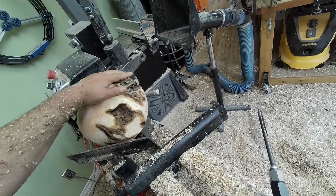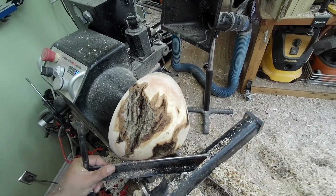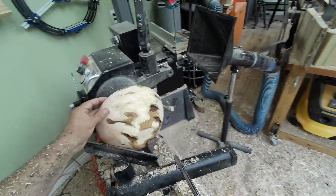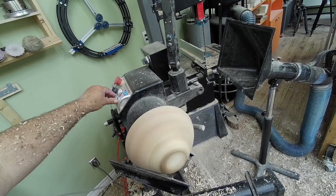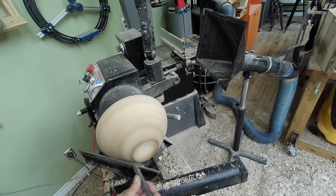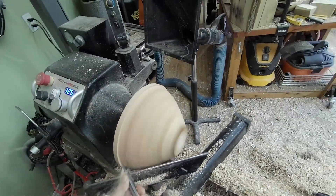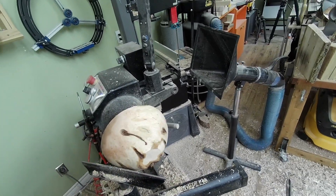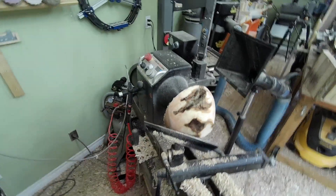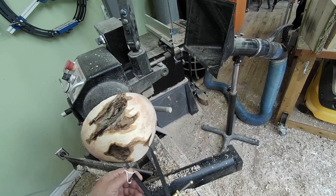We're going to need some kind of a tenon that holds this. All right, let's see if we can do a good pass. She's vibrating a bit. And what I'd call a good pass - I think I'm gonna leave it right there. My question is: can I do a tenon on that? Not sure this is gonna be enough meat to grab it.